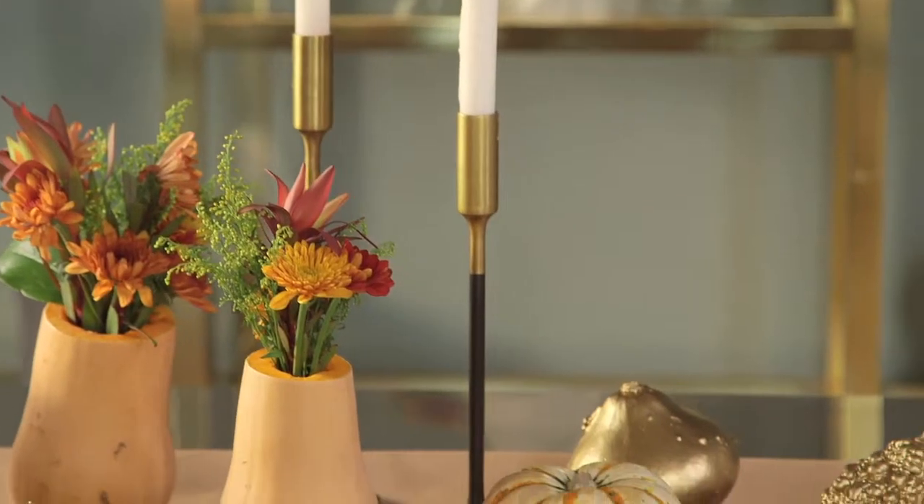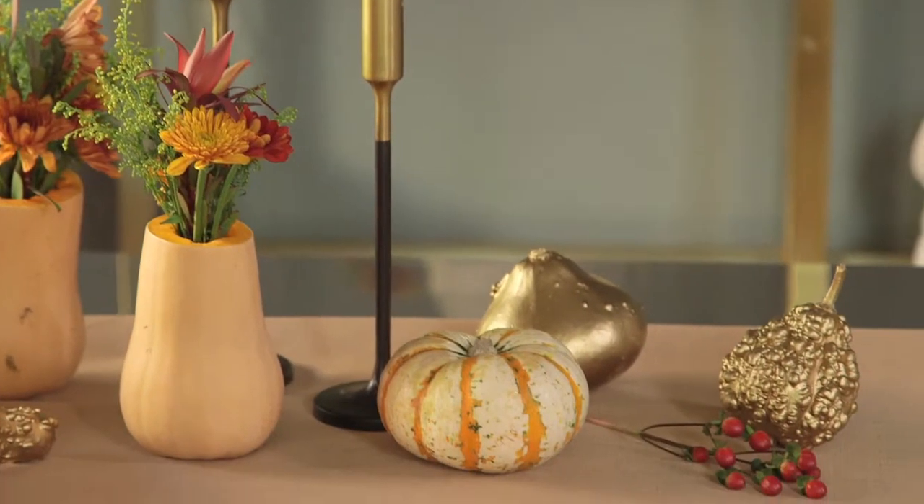So now you see how easy it is to take your gourd game to a whole new level. These design tips are brought to you by Shoptopia. Just what you want, right where you are.